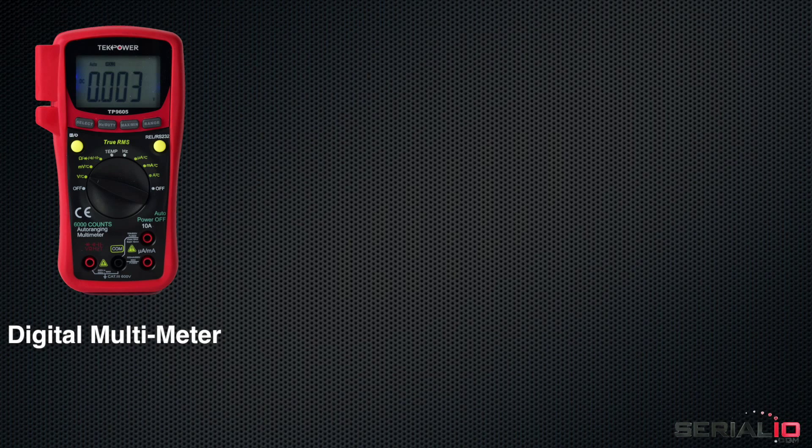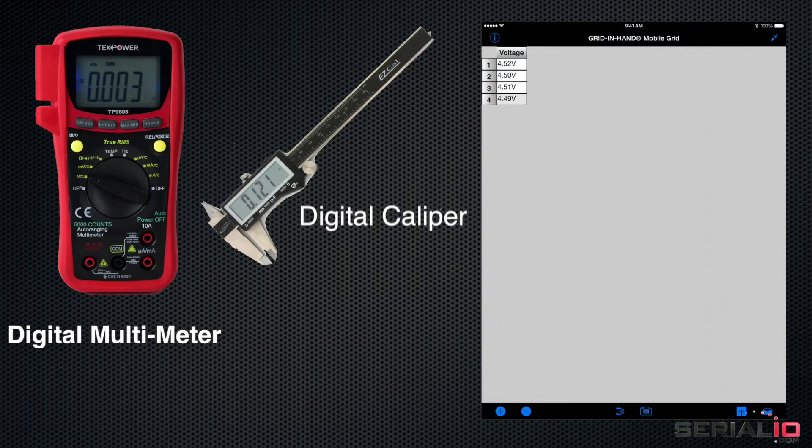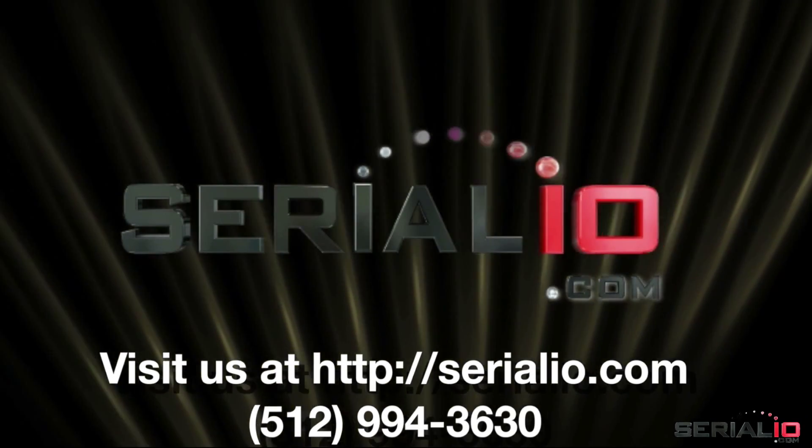Capture digital multimeter, digital caliper, and lab equipment readings. This option may require the DTR version of the dongle depending on the measurement device model. For your Bluetooth Smart RS-232 dongle and mobile solution needs, contact SerialIO.com.